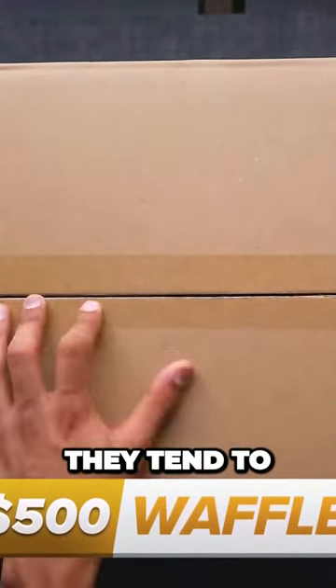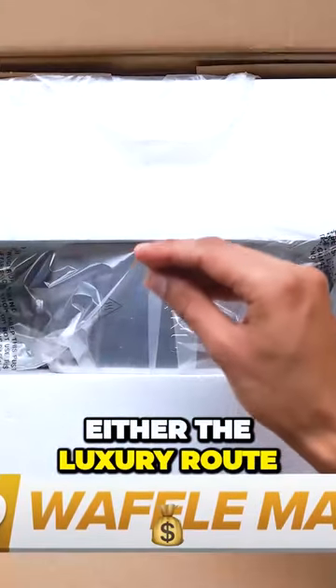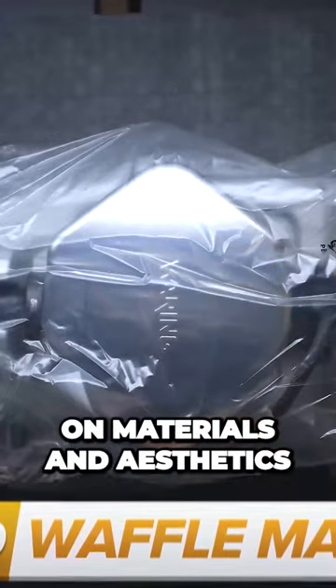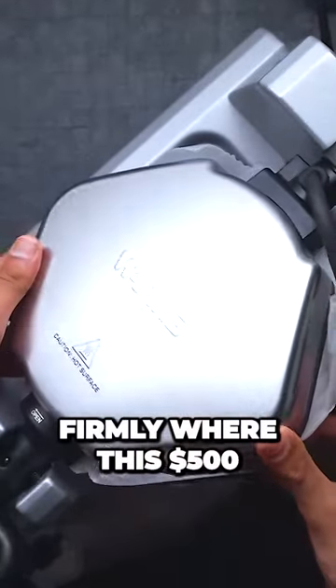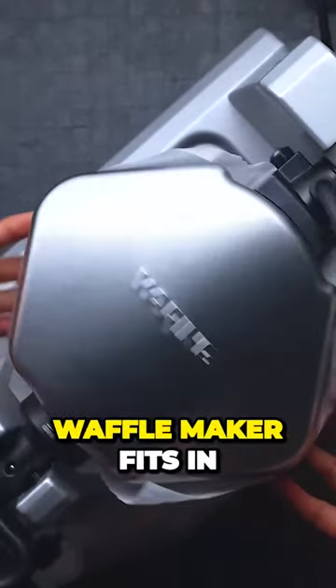Now, when gadgets get expensive, they tend to go in either one of two directions: either the luxury route, which focuses on materials and aesthetics, or the functional route, which focuses on just being able to do more. And the latter is firmly where this $500 waffle maker fits in.